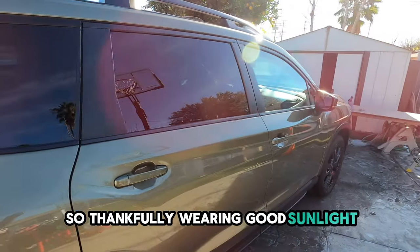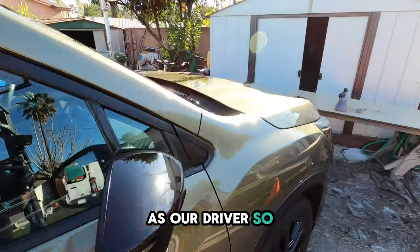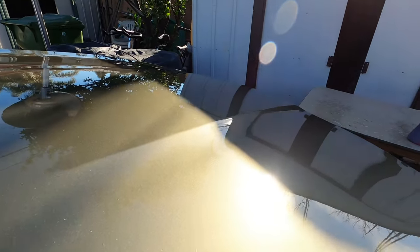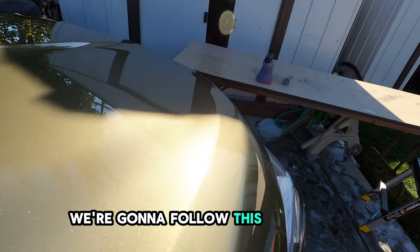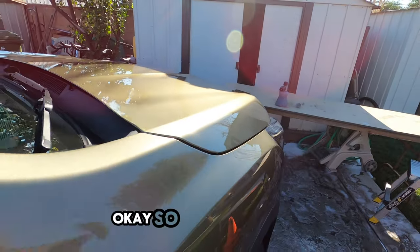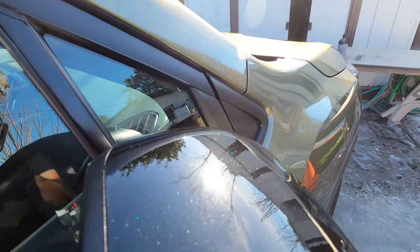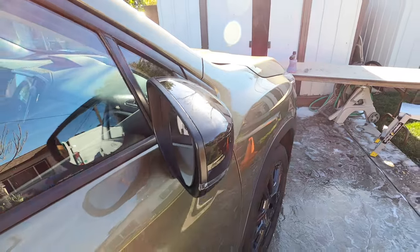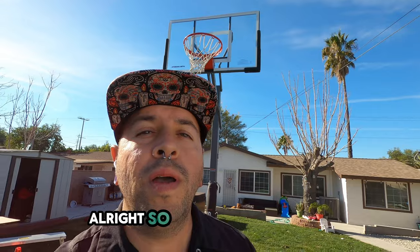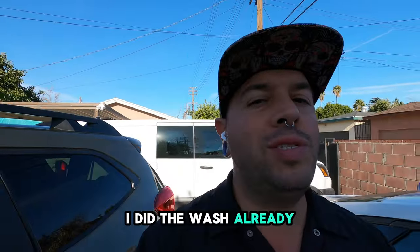We're in good sunlight and we're going to use the sun as our guide. We're going to look at the hood and follow this light right here across the surface. From that inspection, this car was actually really well kept. I did the wash already and I don't see too many swirl marks — almost none. So here goes the next step.